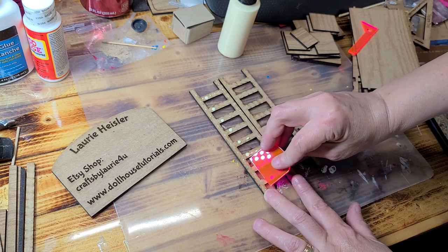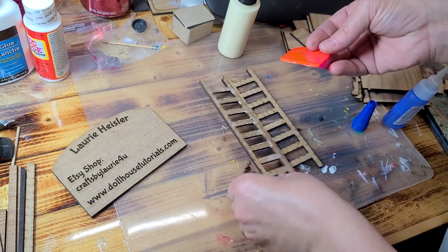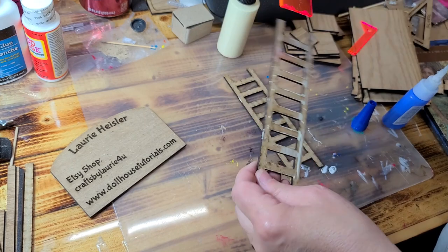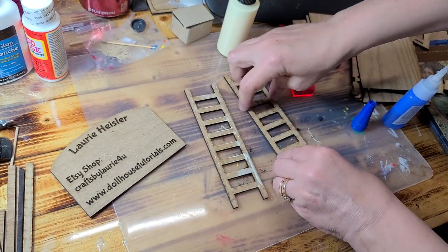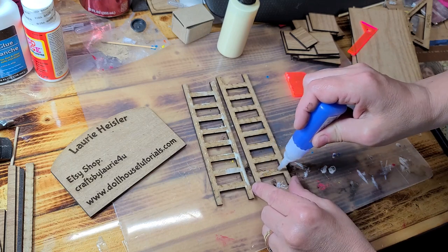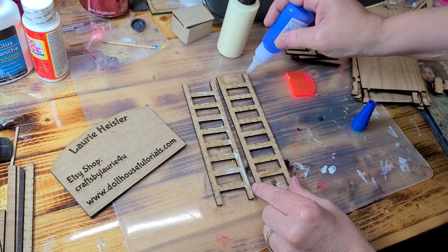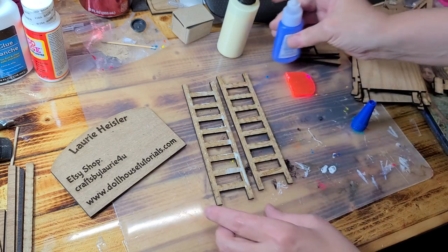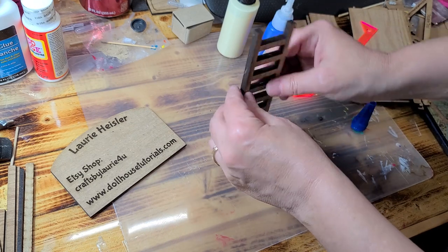I'm going to use my little helper tool here and I'm going to spread that out. Then on this one, I'm going to go ahead and take a little bit of crazy glue. I will not use my helper tool on this one. Now I'm going to sandwich them together with the tops and bottoms meeting.